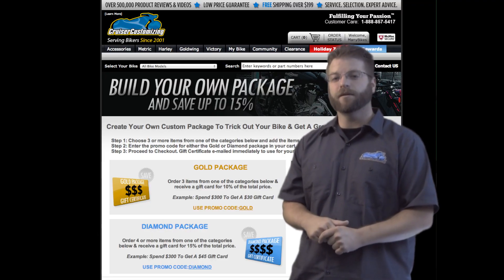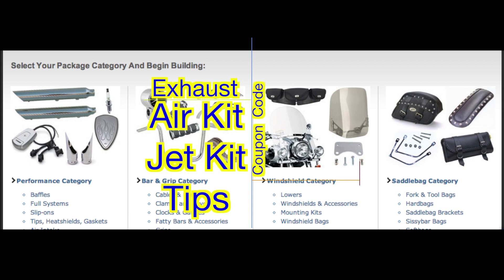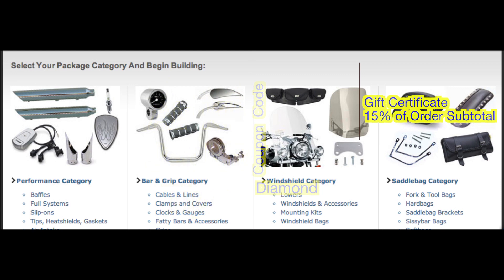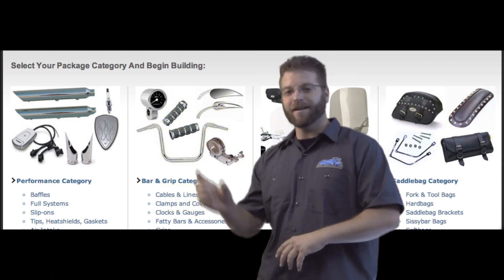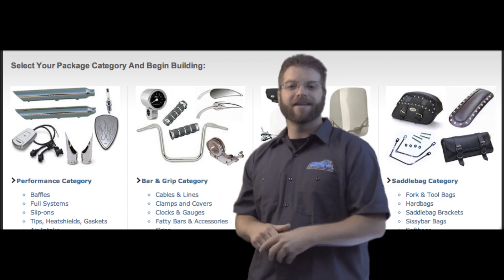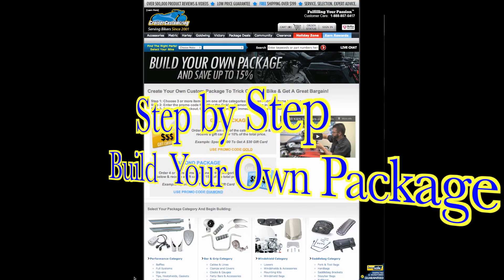The Diamond Package works very similarly but has four items. You add four items from the category to your shopping cart and use coupon code DIAMOND, and you will get a gift certificate for 15% off the subtotal. Add as much as you want — that subtotal is what you get the gift certificate for. This gift certificate is in addition to the current savings already in your cart.